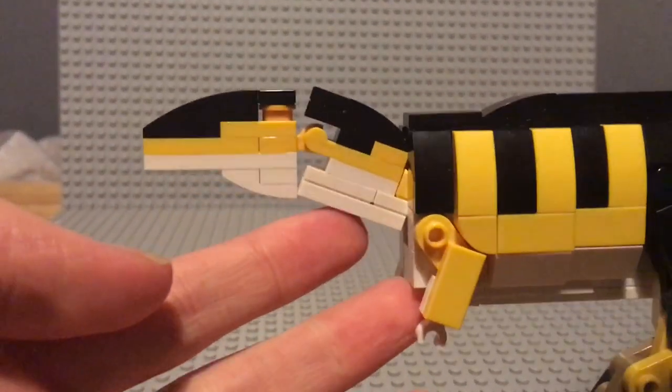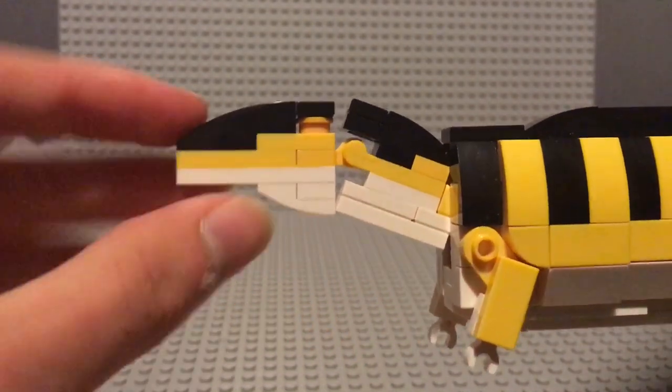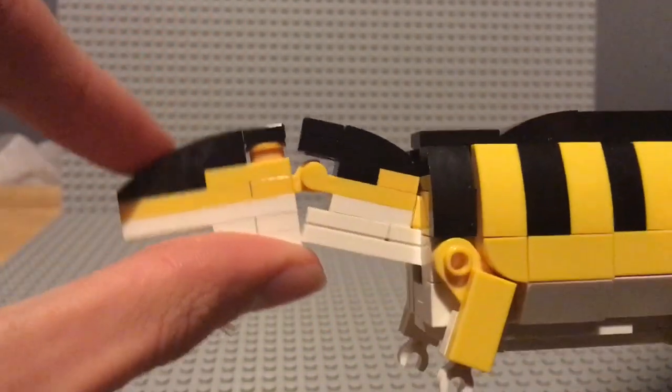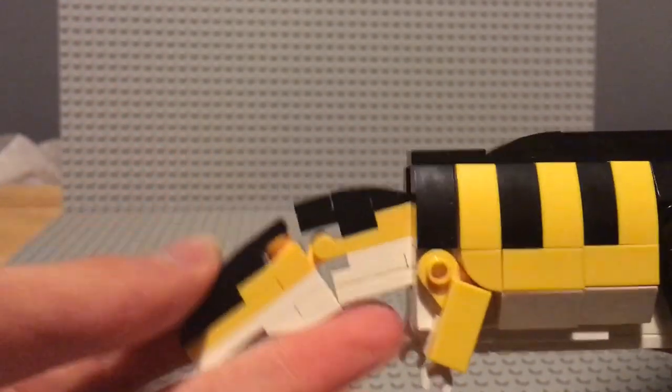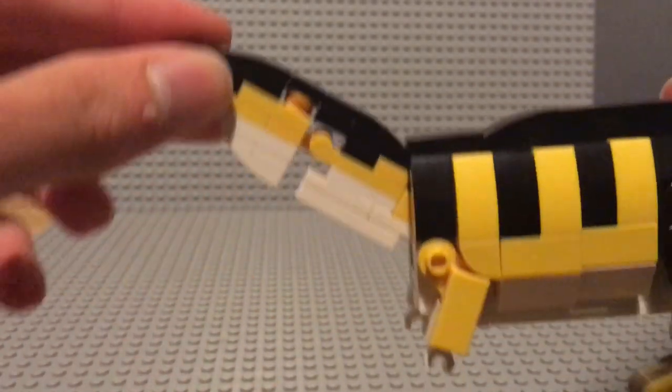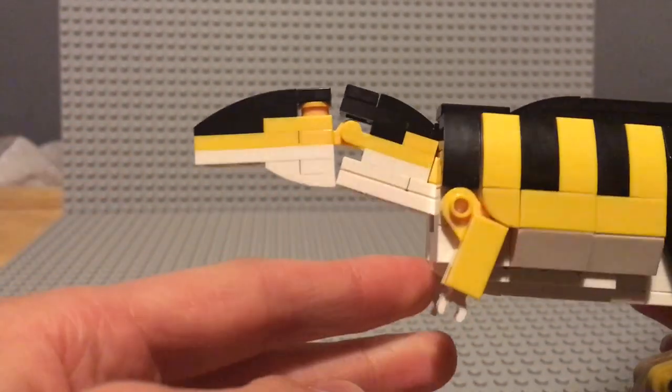Let's start at the head. The head looks reasonably accurate, I think. And has up and down movement at the base of the head and at the base of the neck, which makes a very nice undulating pattern if you move it like that.